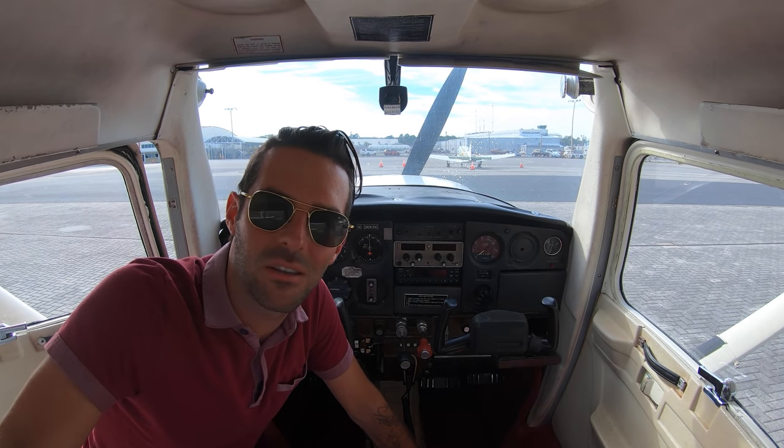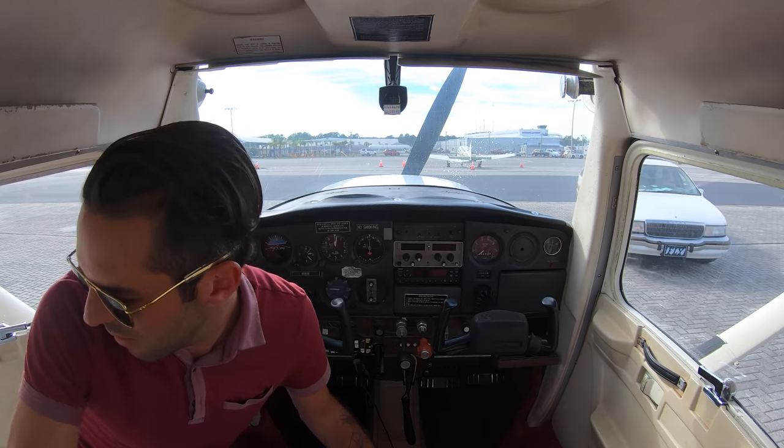Thanks for tuning in. Looking forward to doing some more flights and happy to talk about anything aviation — I absolutely love it. I just fly for hobby, so if you guys ever want to chat about anything, let me know.